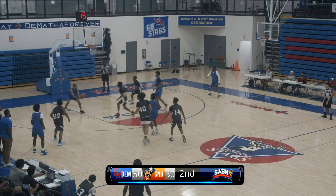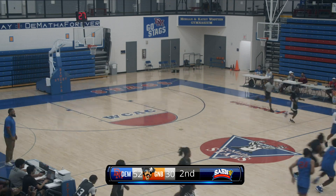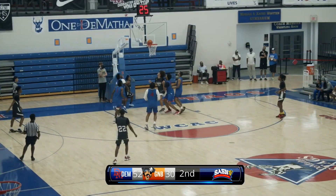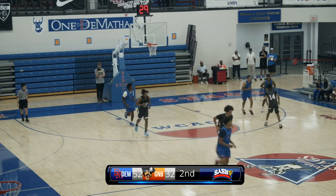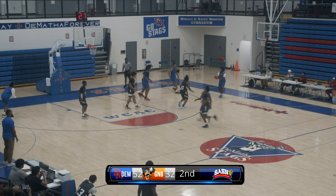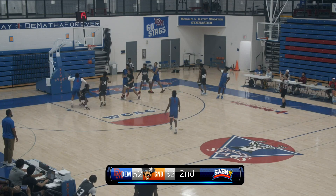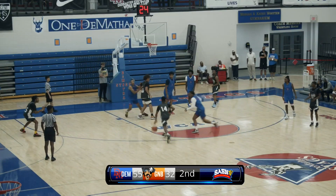For DeMatha coming off the screen, able to find an open offensive player — Logan Lewis — with the drop step. Whitley goes coast to coast, just like that, able to get that left-hand scoop up and in. And a three — it's good — first three of the second half for DeMatha.